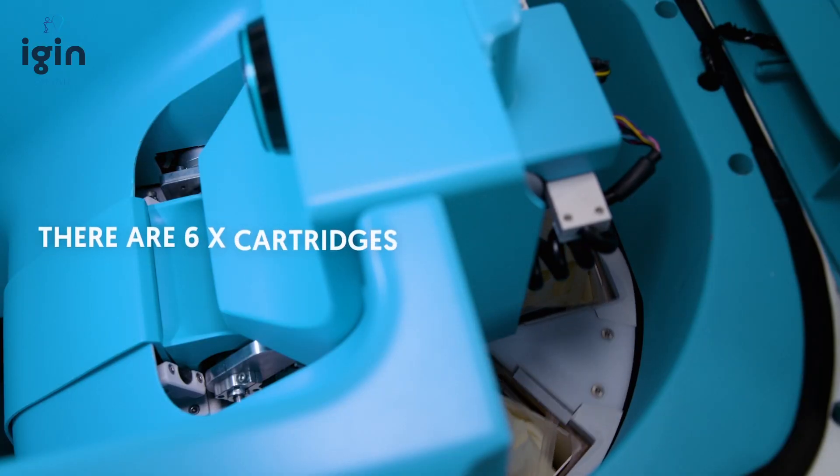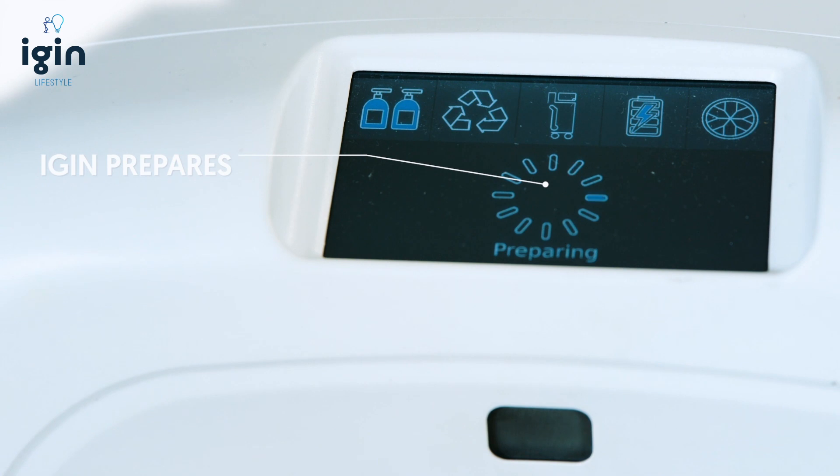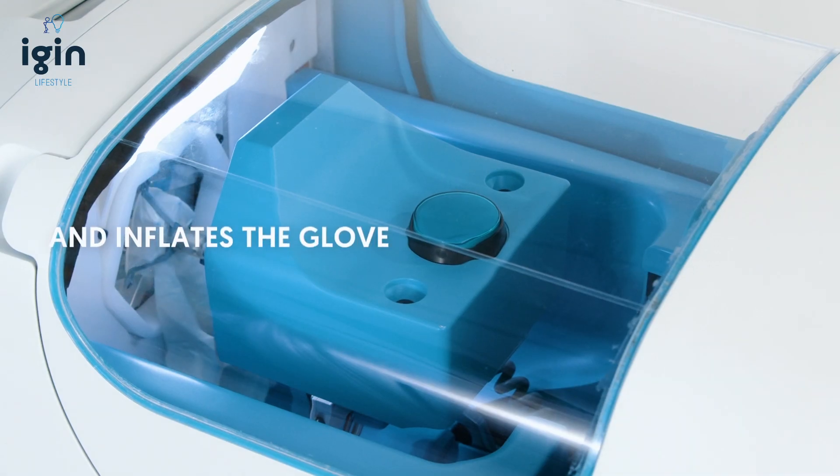There are six cartridges that contain up to 500 gloves. iGIN prepares the gloves for use and inflates the glove.